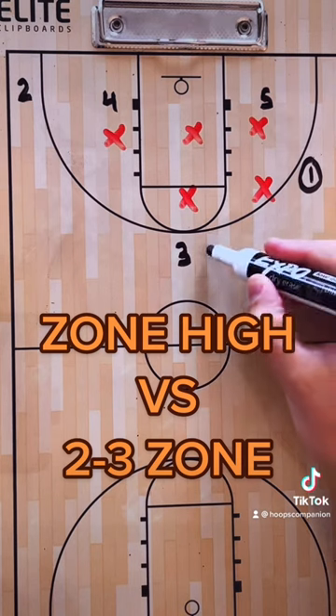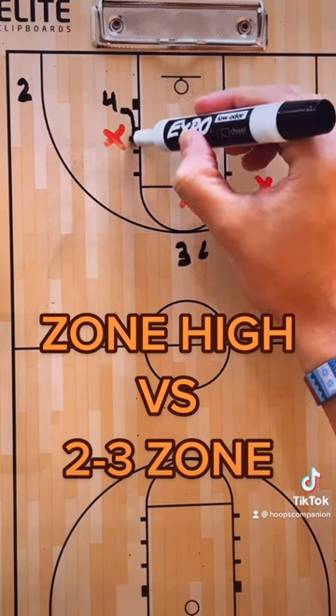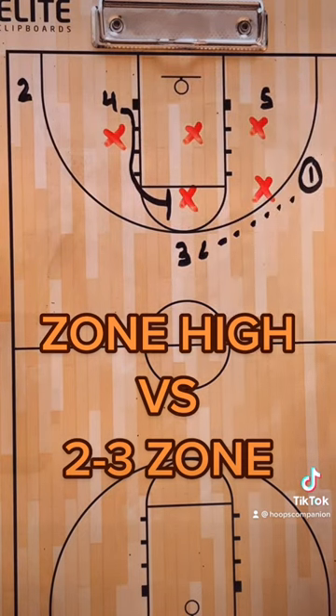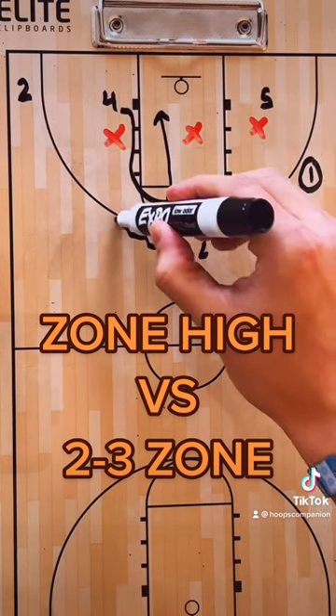Next, one swings the ball to three, and on three's catch, four is coming and screening the top defender of the zone and rolling to the rim once three starts to drive it.